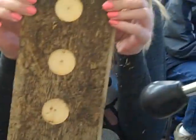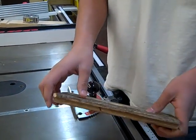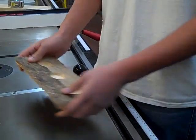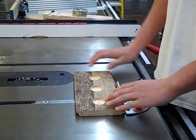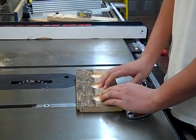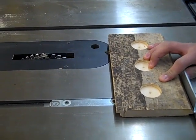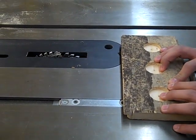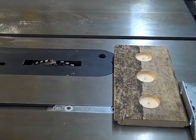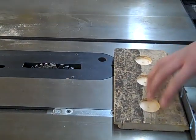Now you are done with the drilling. Here we have our candle holder, and we already made a mark at 2 inches from the edge. We're going to use a dado cut on the inside of the 2 inches. Turn on the table saw. The dado cut width is five-eighths of an inch.